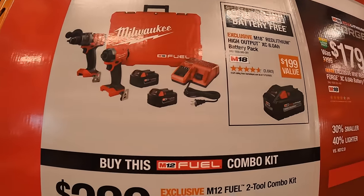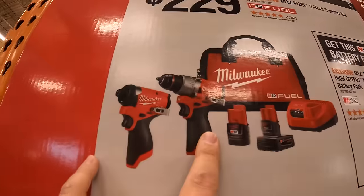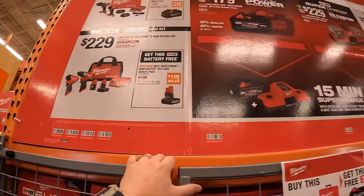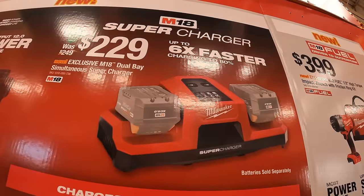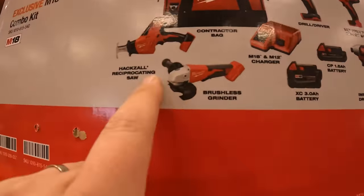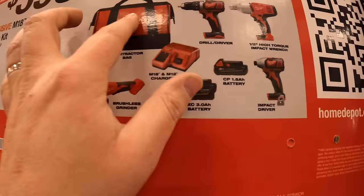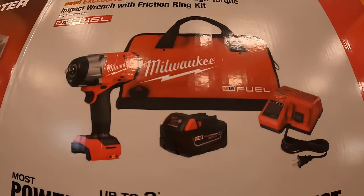$399 for the Milwaukee M18 Gen 4 kit — already saw that — and you get the free 8 amp hour High Output battery with that. $229 for the Gen 3 hammer drill and impact driver kit with a 4 amp hour battery, 2 amp hour battery, charger, and a bag — plus you get a free 5 amp hour High Output battery. $179 for their Lithium Forged 6 amp hour battery. $229 for their dual supercharger. $399 for the 5-tool combo kit: brushless grinder, single-handed reciprocating saw, impact driver, half-inch high-torque impact wrench, drill driver, 3 amp hour and 1.5 amp hour batteries, charger, and a bag. And $399 for the brand-new high-torque impact wrench with friction ring — comes with a 5 amp hour battery, charger, and a bag.